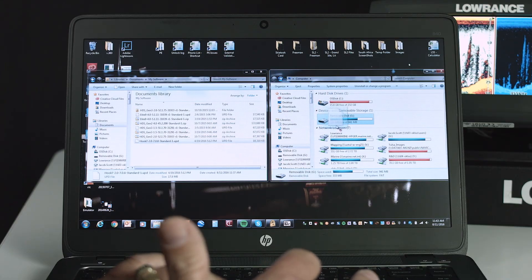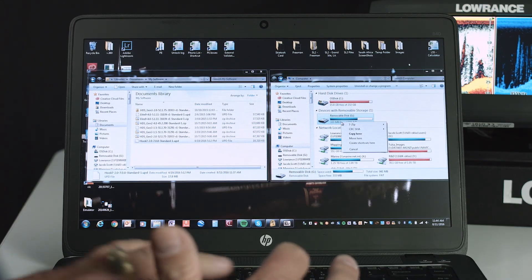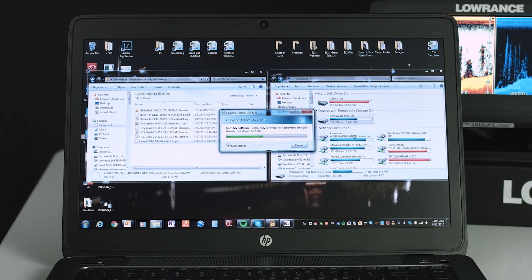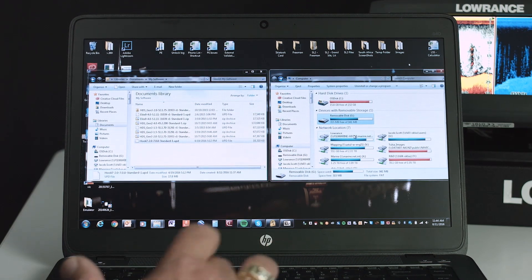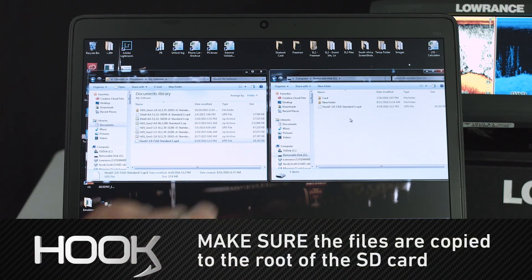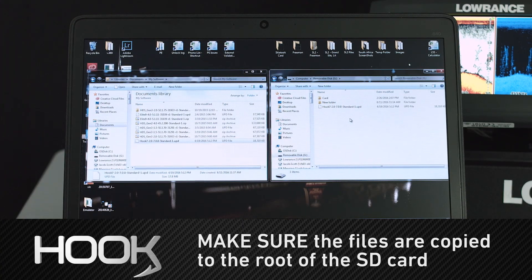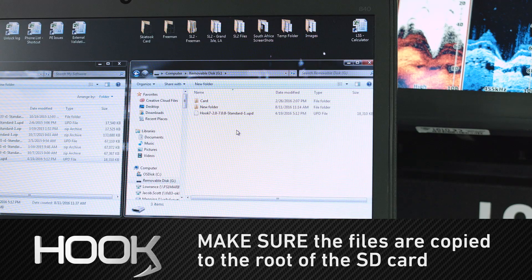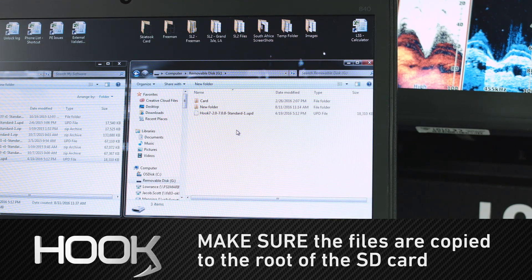Now that we have our memory card up and our software folder open, I'm going to grab the Hook software, drag it over here, and drop it on my micro SD card. Now I'm going to look at my micro SD card — as you can see, it's showing the Hook software. It's got to be in the root folder of the micro SD card for the unit to pick it up when you go to update the software.